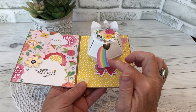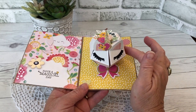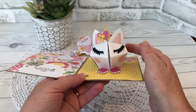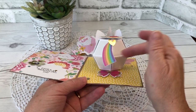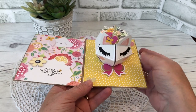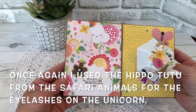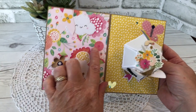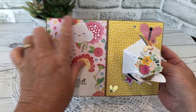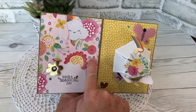A few weeks ago I made a unicorn flip frame pop-up, and at that point I said I wanted to try doing a Biddy Ball single layer unicorn — so that's what inspired this card today. The patterned paper I used is double-sided, so the flower print is on one side and a pretty yellow polka dot is on the other, and I like how well they coordinate.